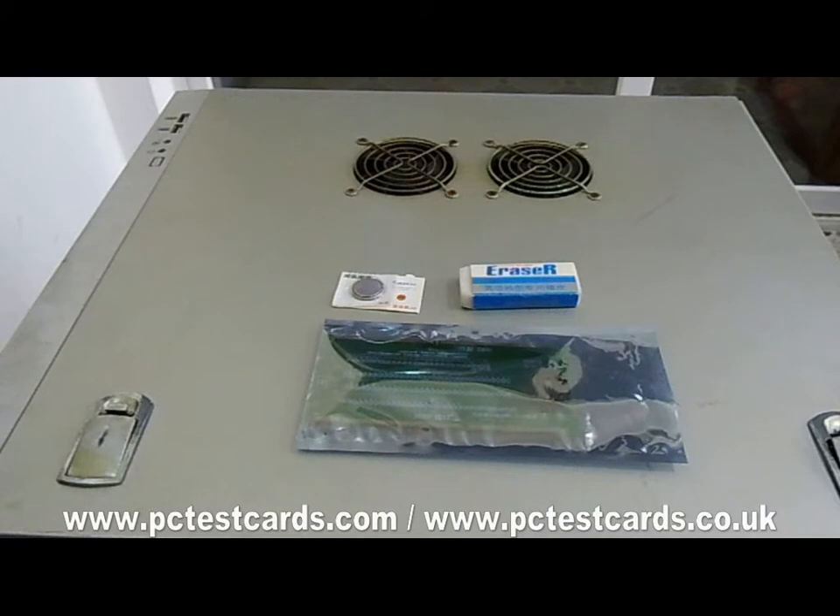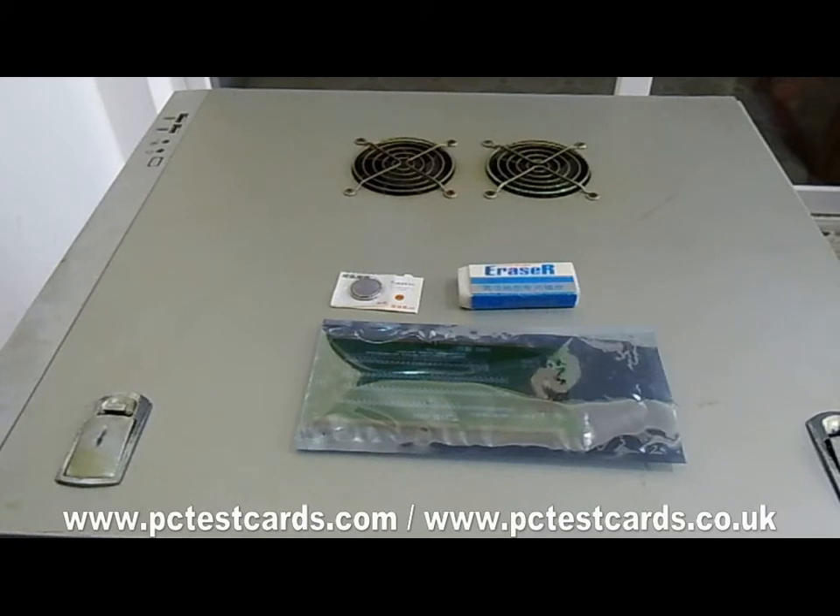Hi my friend, this is William. In this video I am going to show how to use the desktop DDR2 and DDR3 RAM slot LED tester to test the motherboard DDR2 RAM slot connectors.